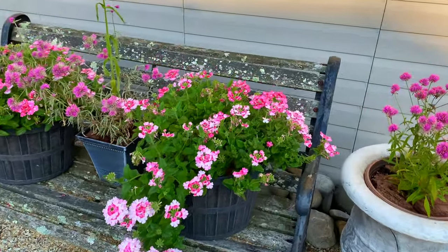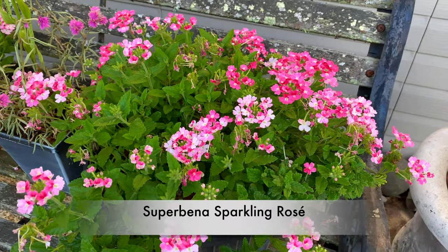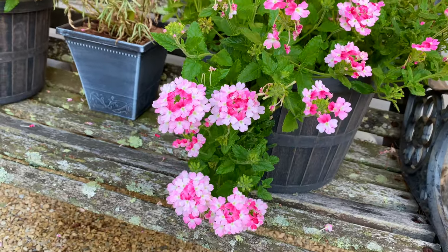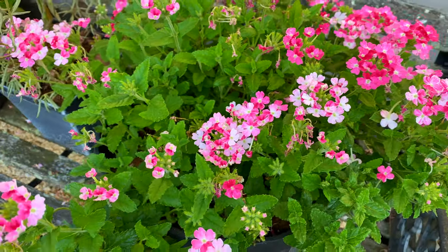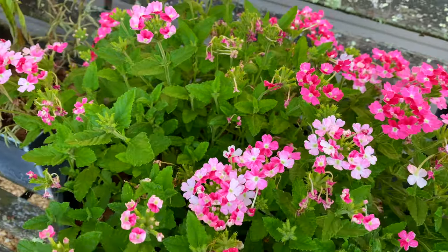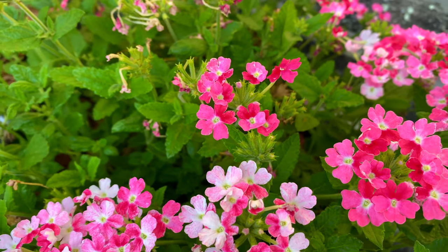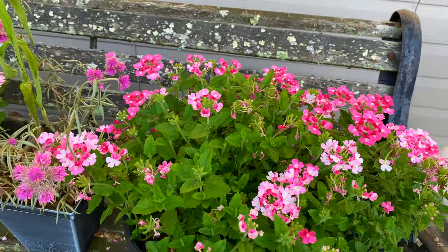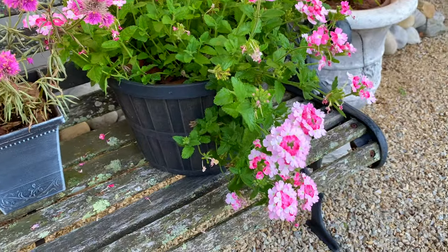The next part of this little arrangement is an annual verbena, also Proven Winners, called Superbena Sparkling Rosé. When my husband heard the name, he said it sounded like a fancy hard seltzer, which I thought was pretty good. The color seems a little more pink in the back and a little whiter up front — maybe it's newer blooms versus older blooms, because here's some newer blooms that look like a pinkish fuchsia color.